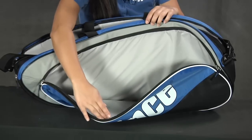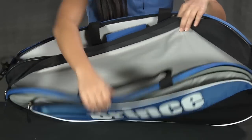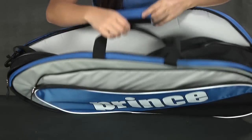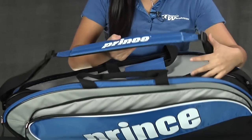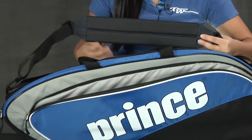The front compartment is a large accessory pocket. This can hold up to a total of six rackets or any other larger gear. It was engineered with a middle grab handle and a detachable shoulder strap, which has a no-slip backing so it stays on your shoulder.